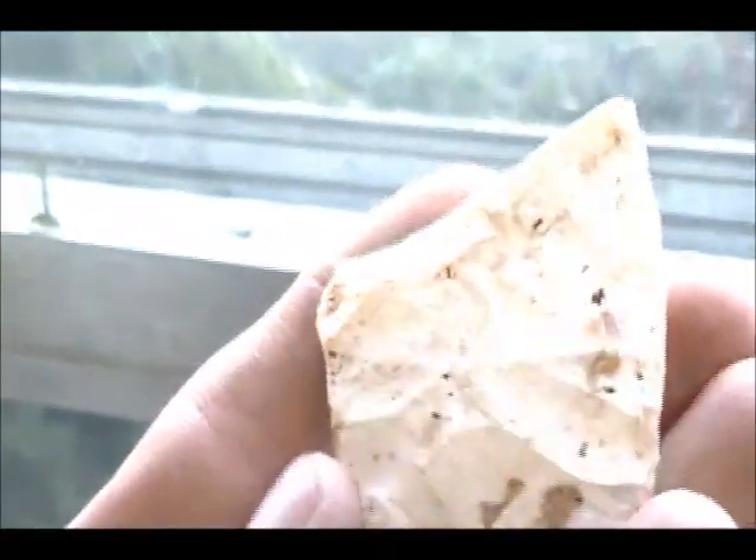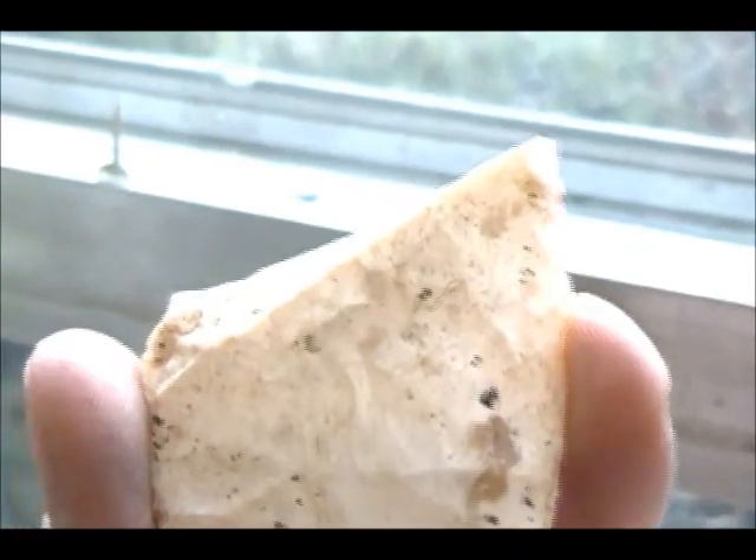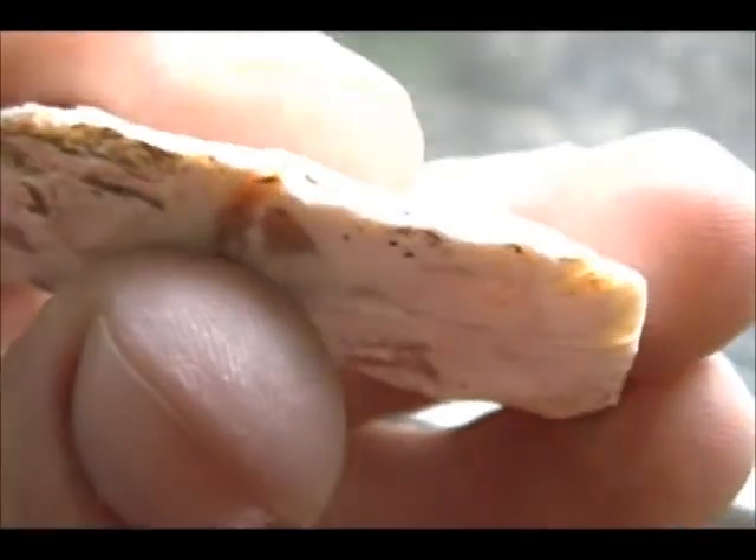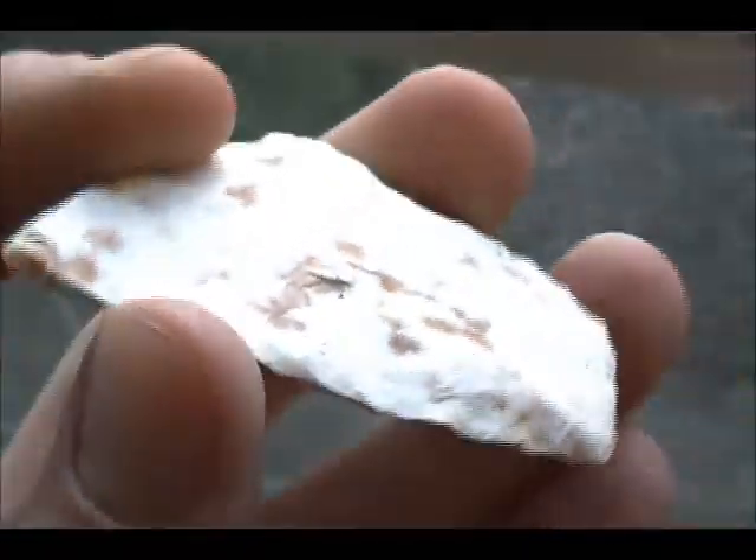This one was pretty much broke in half. You can see this one's pretty ground — the other one was ground too. This one is pretty heavily ground from right here to about right here, and it's white. It has these maroon spots in it. This side isn't as well flaked, but it's thin.